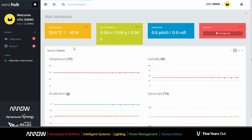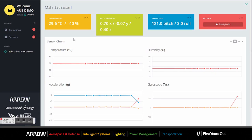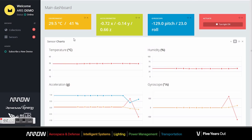And here we go. We can see that all the sensors data are available in real time in the cloud. And if we move the board, it can be seen that the data are updated in real time with new information.